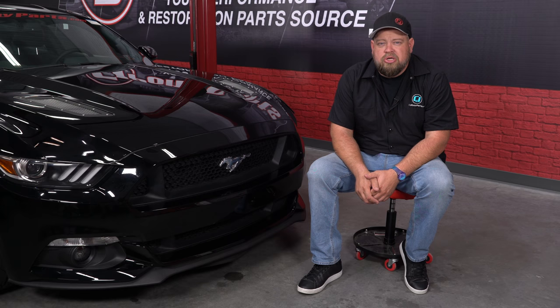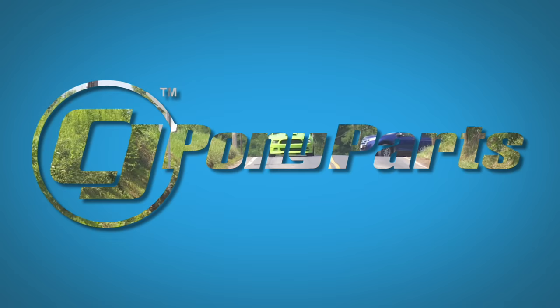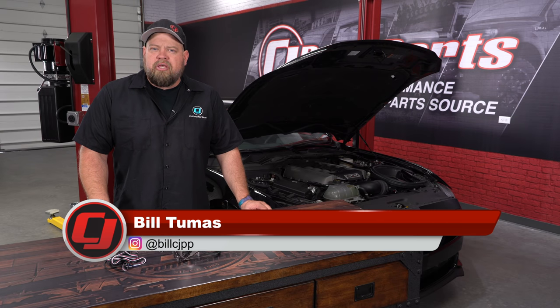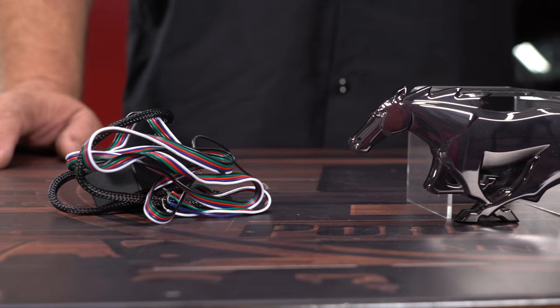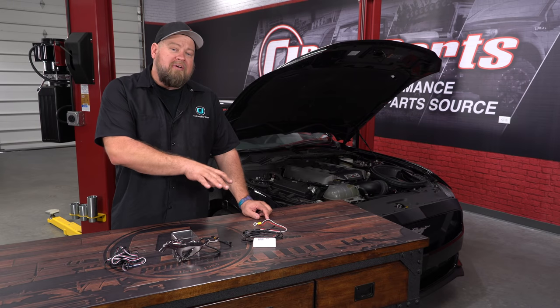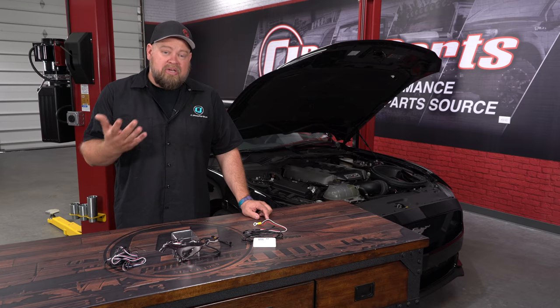Today we're going to show you another way to add a nice custom touch to the front of any 2015 through 2017 Mustang from XLOOM. This custom running horse emblem from XLOOM will be a direct replacement for the factory grill horse on all 2015 through 2017 Mustangs. It comes in a black chrome finish for a custom touch when it's turned off, but when you add power to it via the included WiFi controller, you have your choice of a bunch of different whites to match your headlight, or pretty much any color you would like.